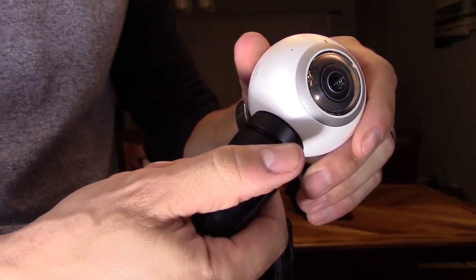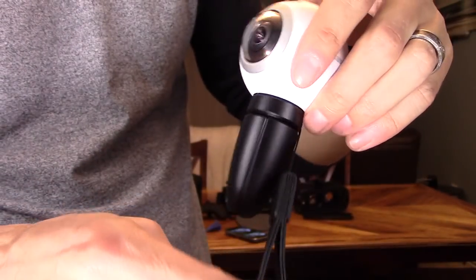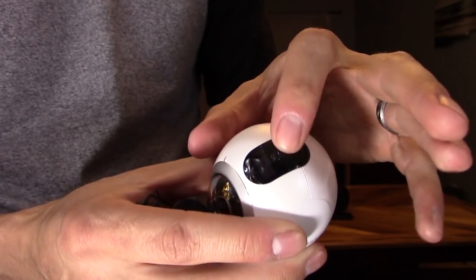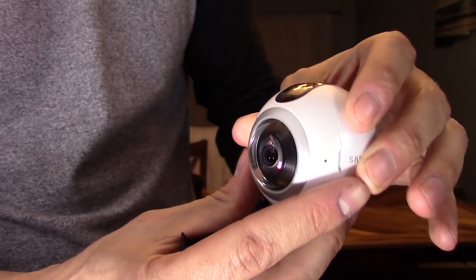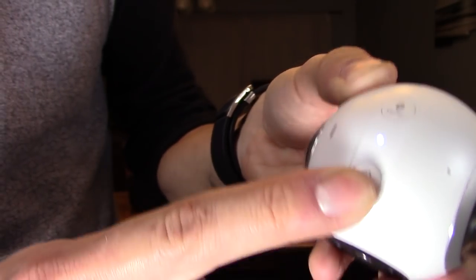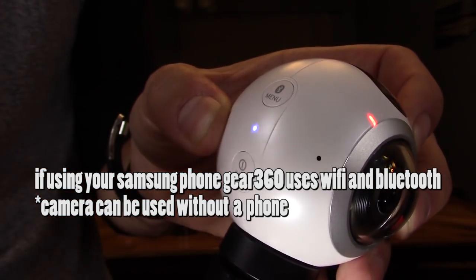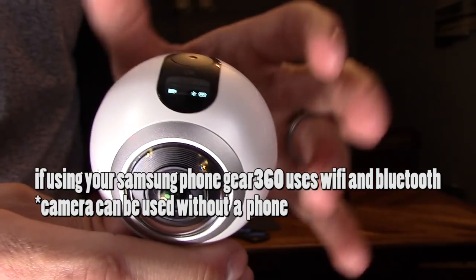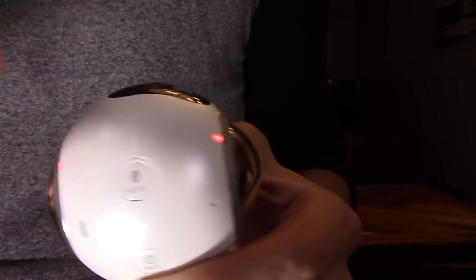Now, more about the camera. It comes with a tripod you can open and put on your dashboard — it has rubber feet. It comes with a wrist strap, and you can put it on a selfie stick with a timer. To turn it on, press and hold the power button. A solid blue light means the camera is connected via Bluetooth to your Samsung phone. Two solid red LED lights mean both camera lenses are active.